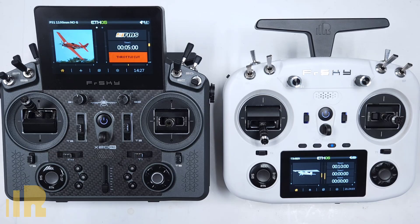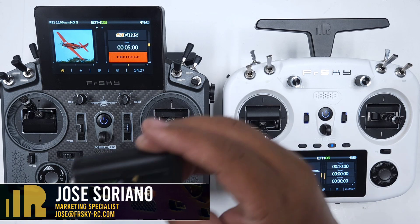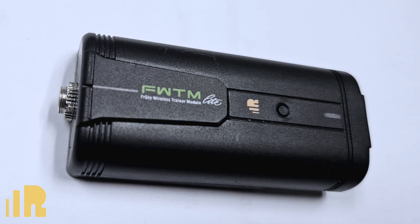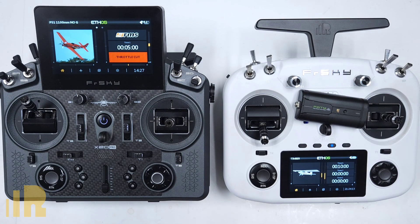Hello, I'm Jose with FreeSky North America. In today's video, I'll go over the FWTM light trainer module. I will also demonstrate how to set it up so you can begin training.